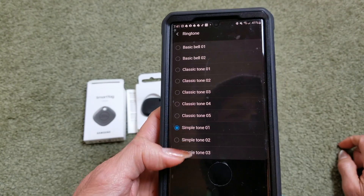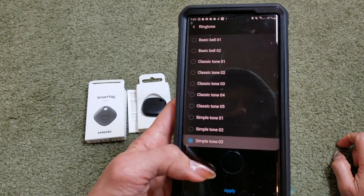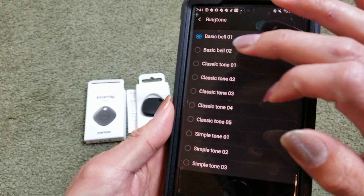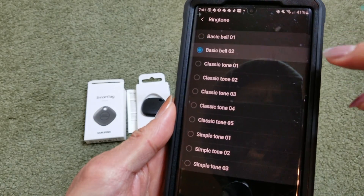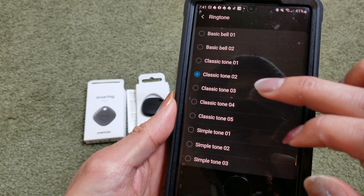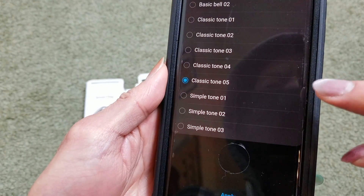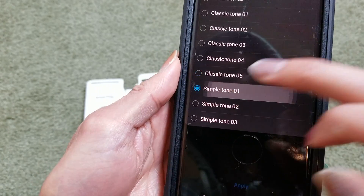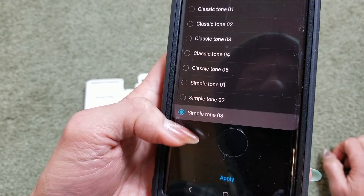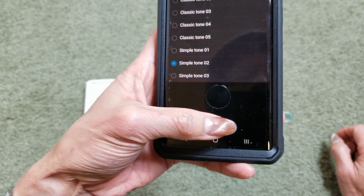It was on Simple Tone — there are multiple tone options to choose from, including a Basic Bell and a Classic Tone with several variations. You can cycle through the different tones and then go back to Single Tone.